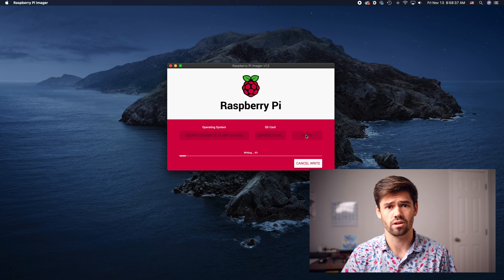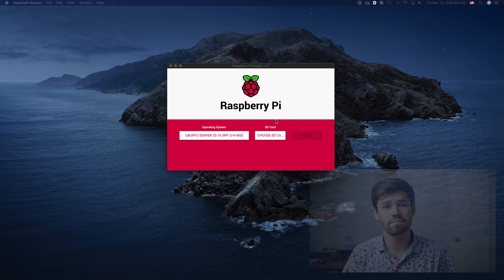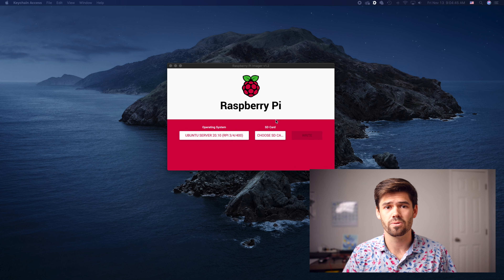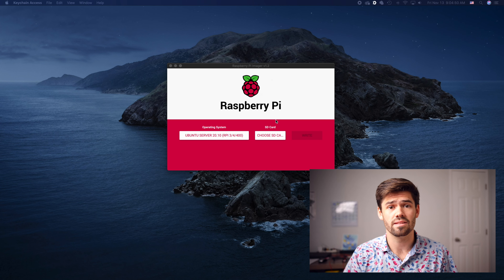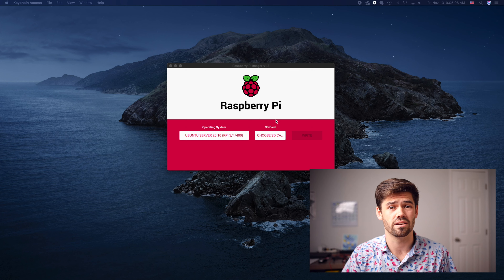We're going to open up Ubuntu, which has to download from the internet. There are a bunch of different versions — there's desktop, which we're not doing, and server, which means there's no GUI. I'm going to be running this in a headless fashion. There's a 32-bit server version compatible with the 2, 3, 4, and 400, and we're also going to look at the 64-bit server version since I'm running a Raspberry Pi 4.